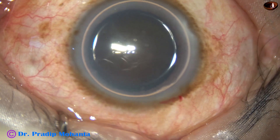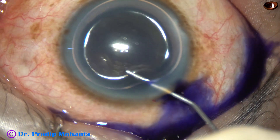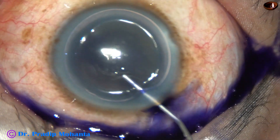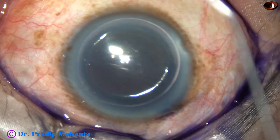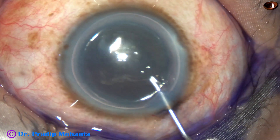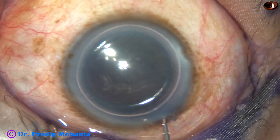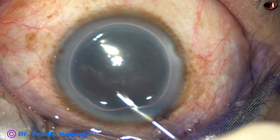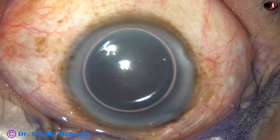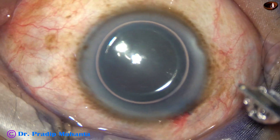An air bubble is injected, and beneath this air bubble, trypan blue dye is applied over the anterior capsule. A few drops of adrenaline to keep the pupil dilated. And then the dye is washed out using BSS and the Simcoe cannula.